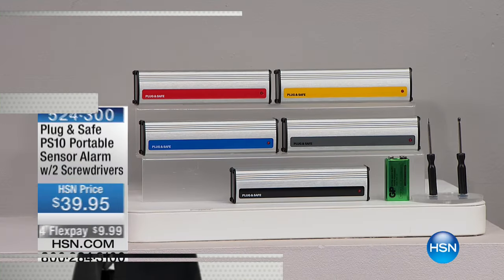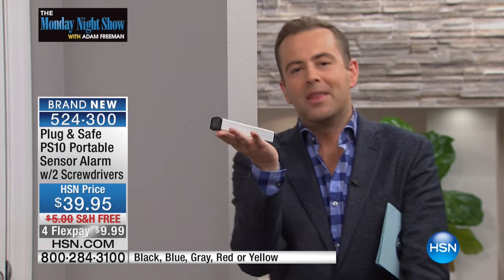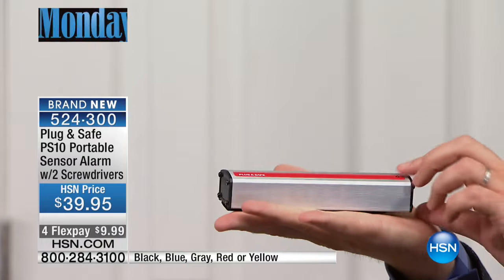Right now, folks, we are very proud to premiere the 2017 launch of Plug and Safe. Welcome to the brand new PS10. If you've never seen Plug and Safe before, you are in for a treat, because as Mr. Akos Jancora, the solutionist, will tell you, in the palm of his hand is a whole home security system.